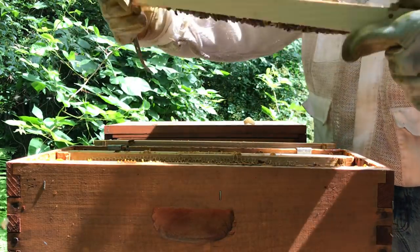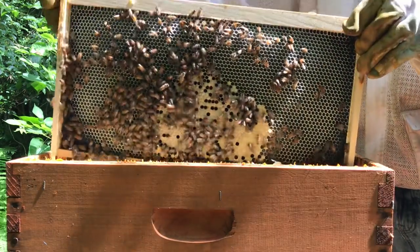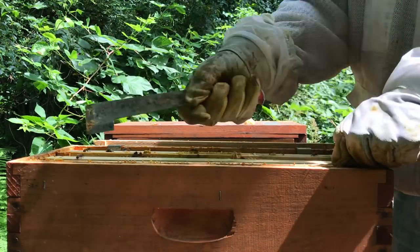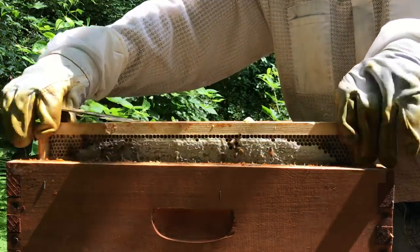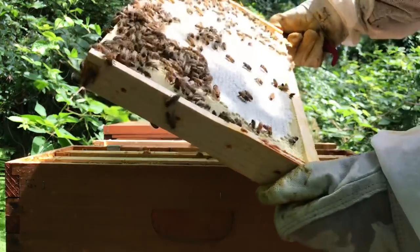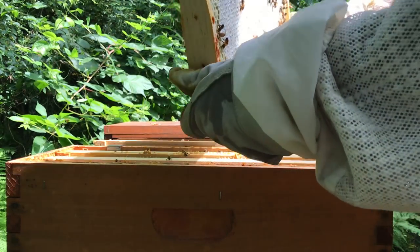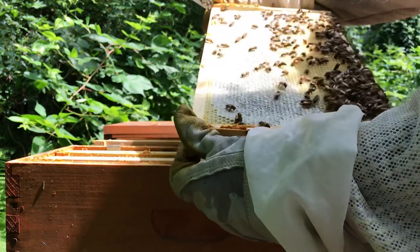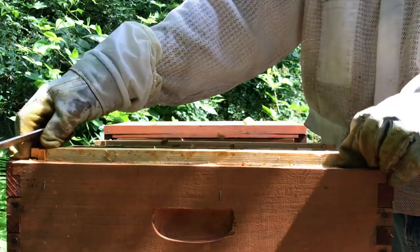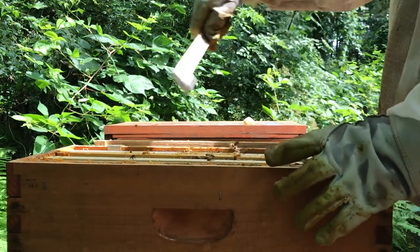That's nectar with brood but you can see how good she's doing. I did not see my girl but I saw everything else. Got one more frame but it's an outer frame - maybe I missed her in transition. This is all honey. If you can see that - look at that, what is she going to do with that? I'm definitely not feeding these girls. Holy smokes, that's almost full - just needs to be capped. I'm not feeding them this week for sure. Very impressive, ladies.